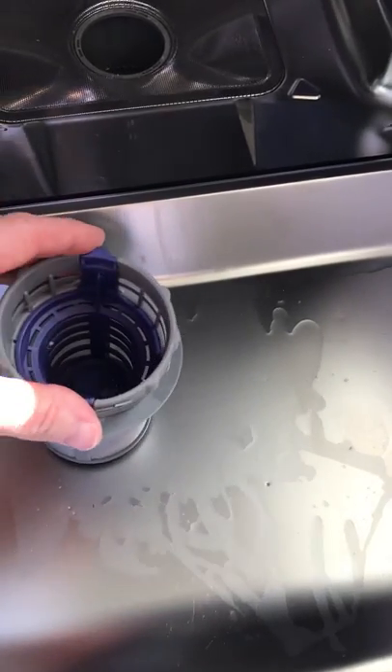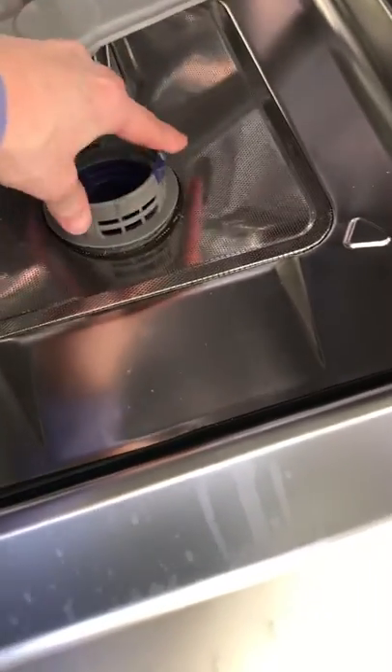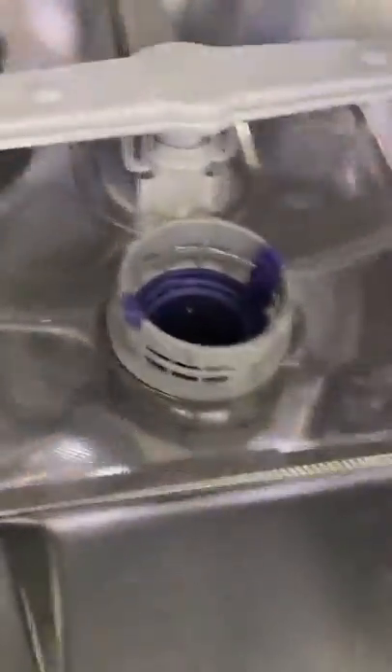Just make sure you pop it back in place. Put it back in and just twist until you feel it go in flush with the base. And it's all nice and flush.